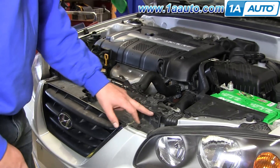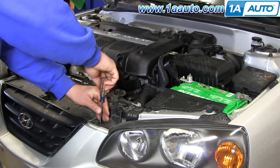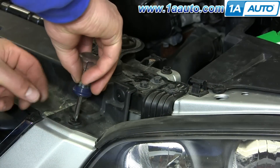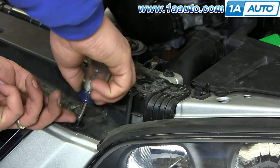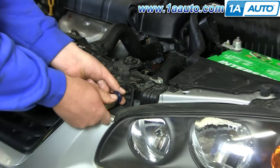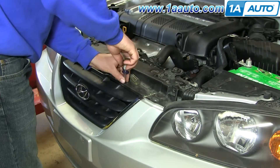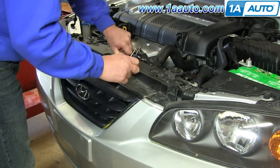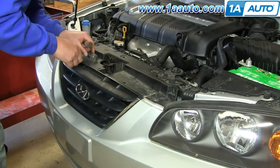Locate your plastic fasteners on the Phillips head along the top of the grill and remove them. They're basically a little Phillips head, and once you turn it counter-clockwise, the screw will come up and out. If not, you'll have to pry underneath with a small screwdriver or your fingernail and pull up on the Phillips head. Once the center comes out, then you can pull the rest of the clip out.